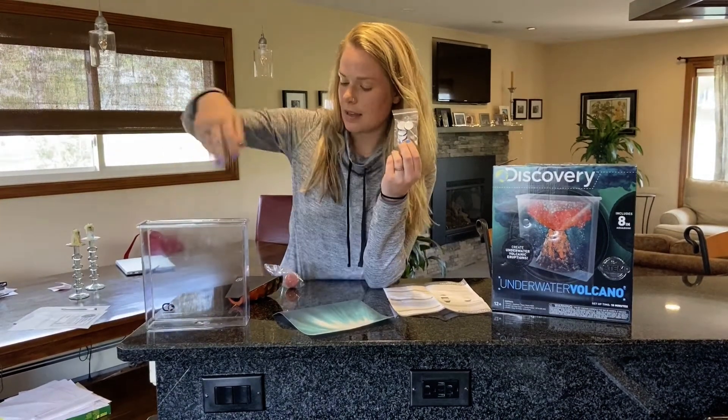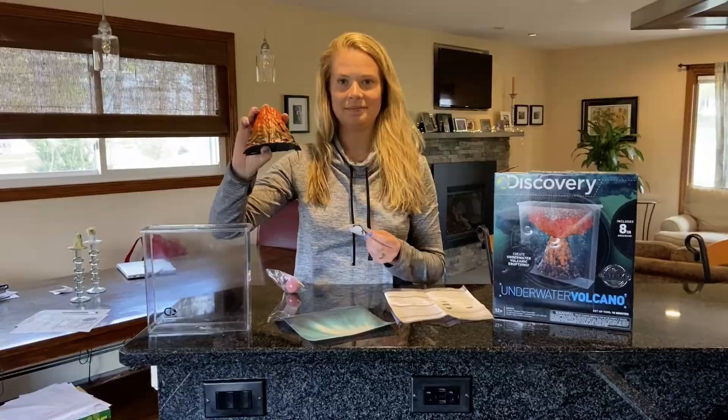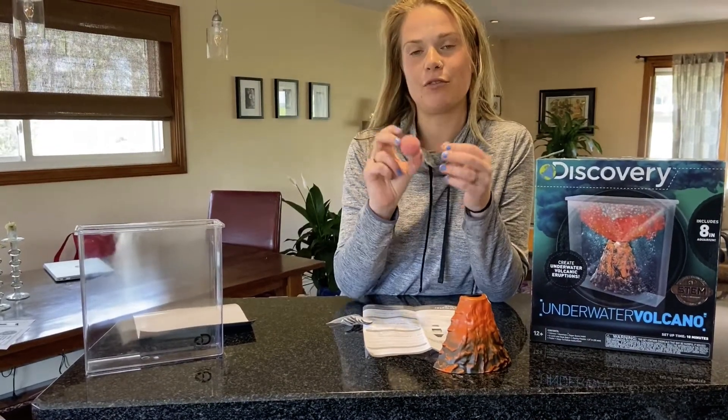All right, let's get started! Before we begin, make sure you have a flat surface to put your aquarium on, and make sure you're in a space in your home where your parent or guardian is okay with you doing this experiment.